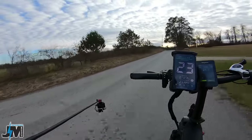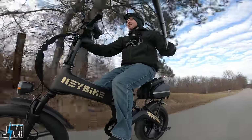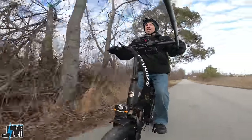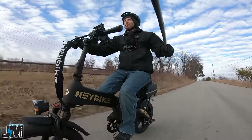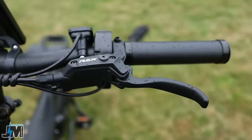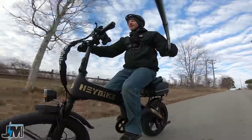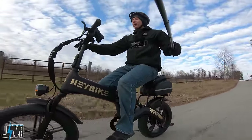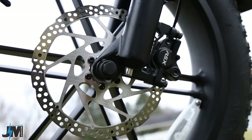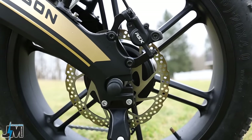This bike is supposed to top out at 28 miles an hour, which we'll test on a straighter stretch. Let's check out the braking — it has RSX hydraulic disc brakes, which is really nice to see. Great stopping power, no squeaks or squeals, I can lock the back wheel up easily. It has 180 millimeter rotors, which is really nice for stopping this bike.